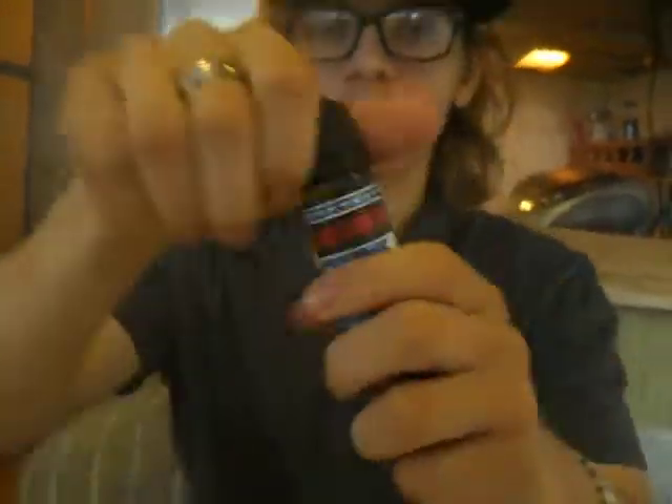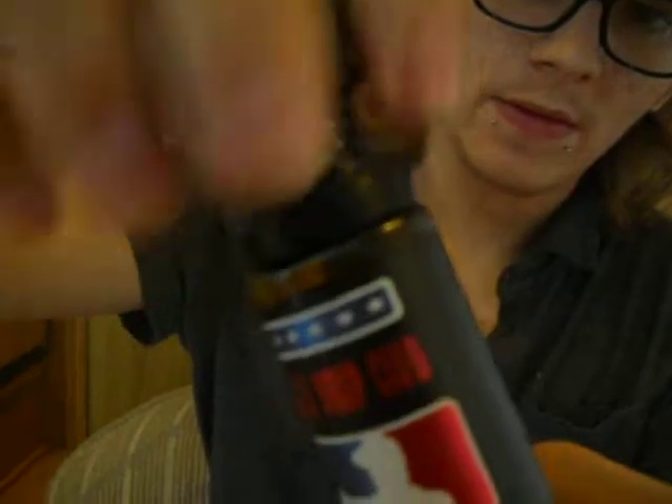Let's go ahead and crack this baby open. You're definitely going to love opening a new juice. Let's go ahead and take the first smell here.